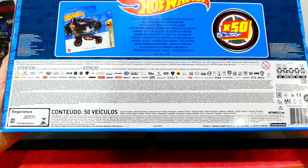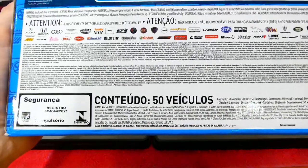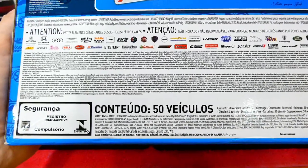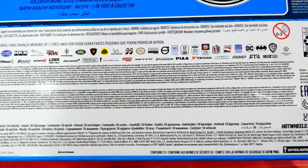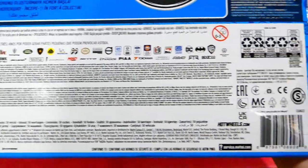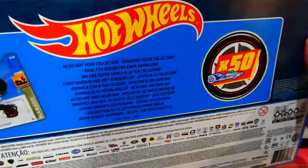You can pause and read that if you want. I'll try to get a little close-up view so you can read it a little easier. Hopefully got all of that into the screen. There's also a barcode on the side, so hopefully you can find this in your area.